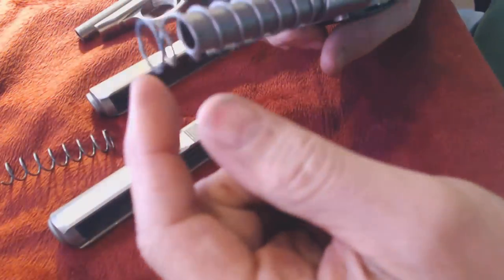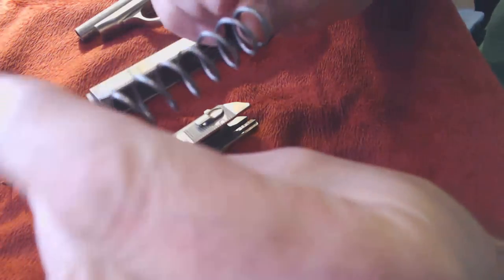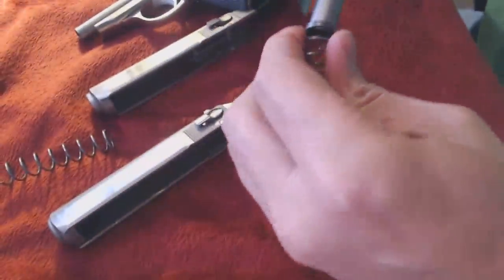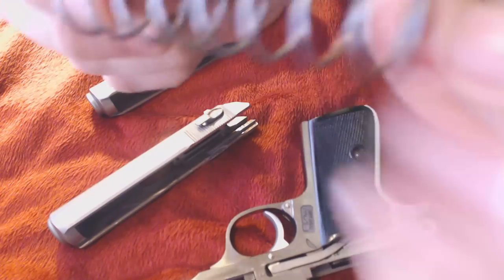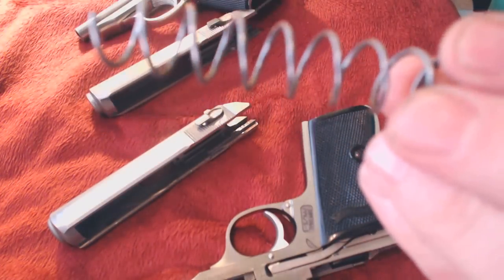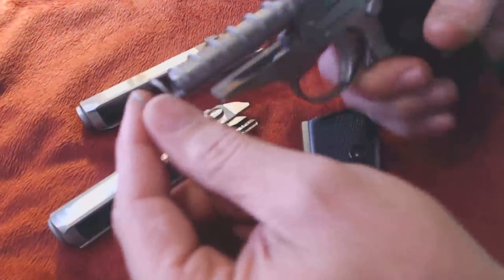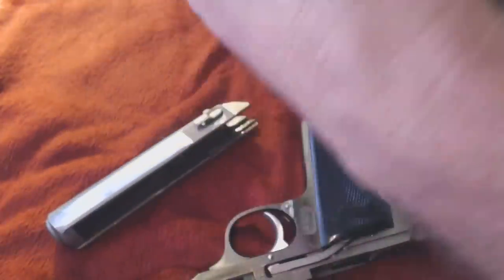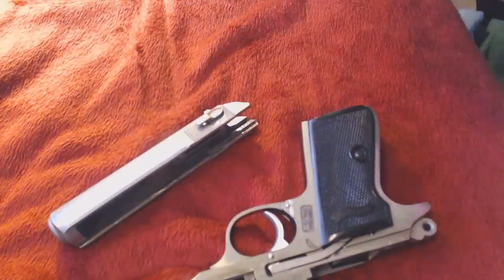The other thing is the recoil spring. On the Smith & Wesson it's a little tighter — it's got a coil with a flat end on both sides and a pretty tight fit on the barrel. Whereas the one that came with the Interarms: it's just got a cut-down section with flats on the ends, and it goes on there a lot more loose compared to the one on the Smith & Wesson.